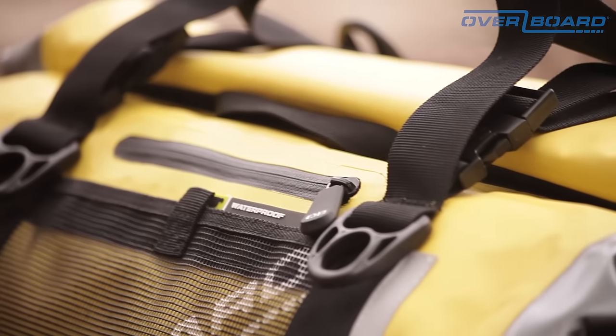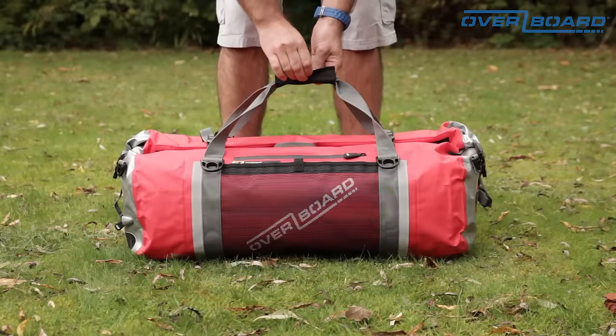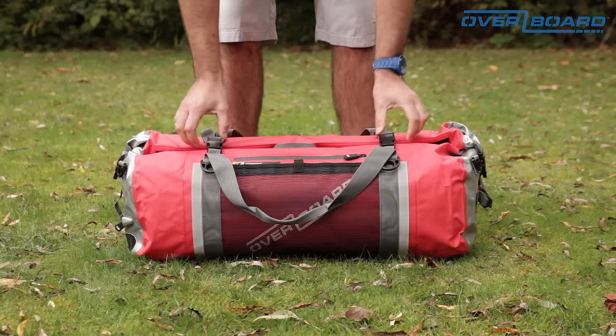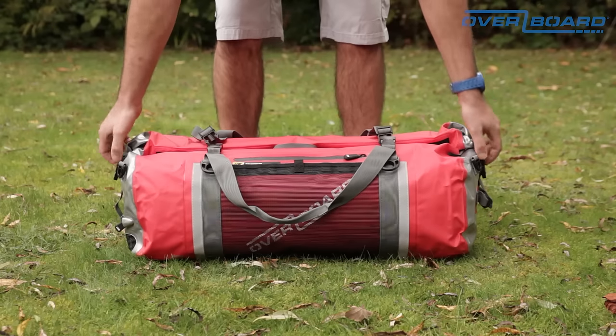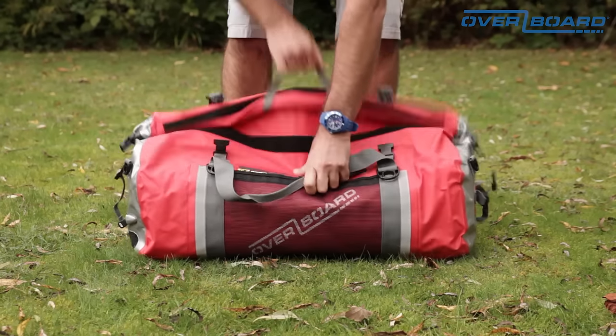As with all Overboard waterproof duffel bags, they seal using Overboard's fold seal system. To open, simply separate the handle, release the two top buckles and the side buckles, and take the quick release handle pull.